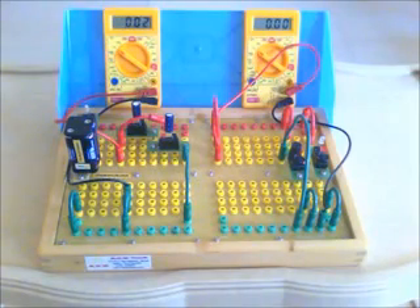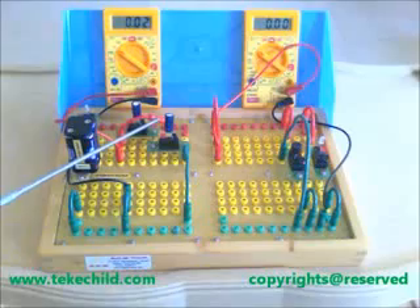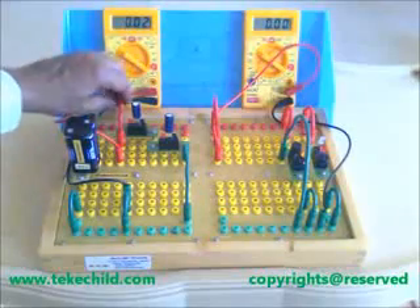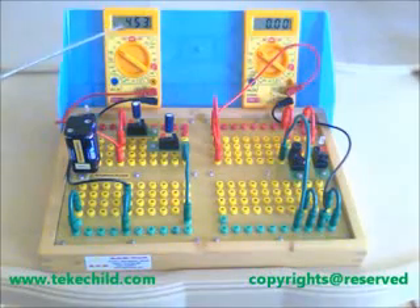This is the demonstration of two capacitors connected in series. The capacitor values are 2200 microfarads each, connected in series, resulting in 1100 microfarads. These two capacitors are connected in series here. Now we charge these capacitors. The capacitors are charging, and the voltage of the charge is displayed on this meter.